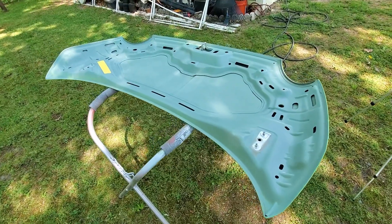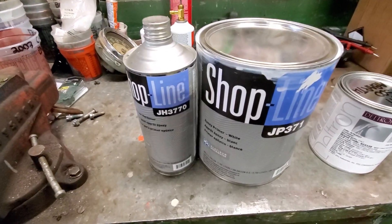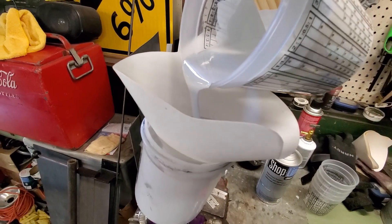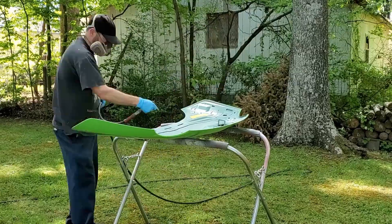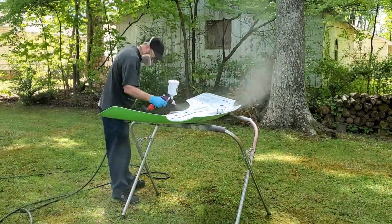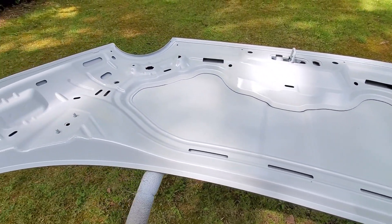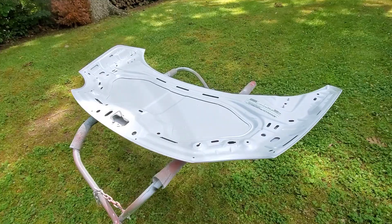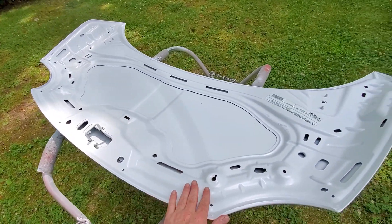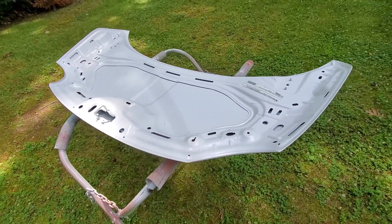The hood is all wiped down and clean. Let's take a look at the paint we're going to be using. The first step: we're going to lay down this Shop-On white epoxy primer by PPG. It's been a while since I've worked on this project, and right here is where I left off. I painted the underside with epoxy primer and it looks really good, so now I need to move on to the next step, which is working on the other side.